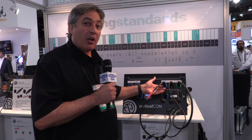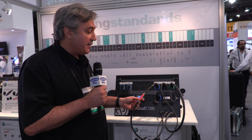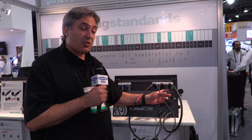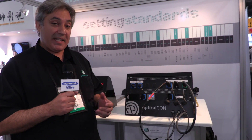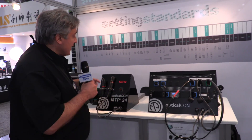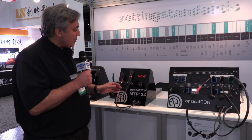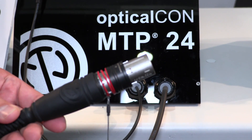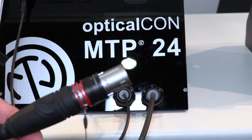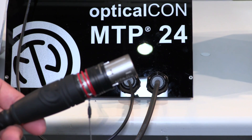We start out with the duo — two fibers. Then we move on to the quad with four fibers. If that's not enough, we can bring you up to 12 fibers with the Optical Con MTP. But introduced here new at the NAB Show, we now offer Optical Con MTP 24 — 24 fibers in one single connector body for point-to-point multi-channel routing based on MTP technology. The connector features a rugged all-metal housing and a heavy-duty cable retention system.